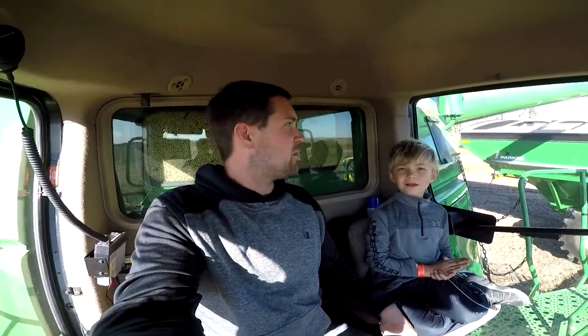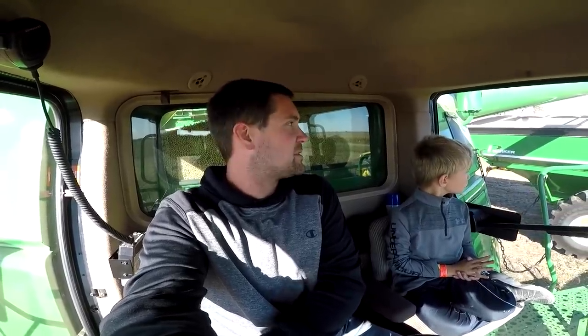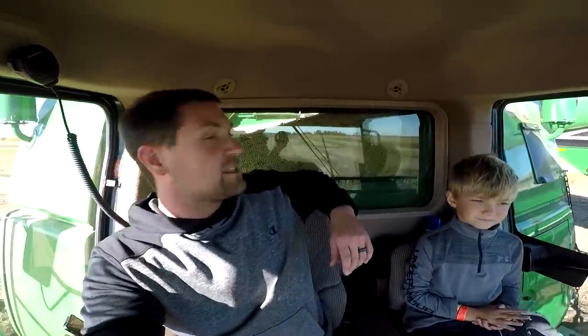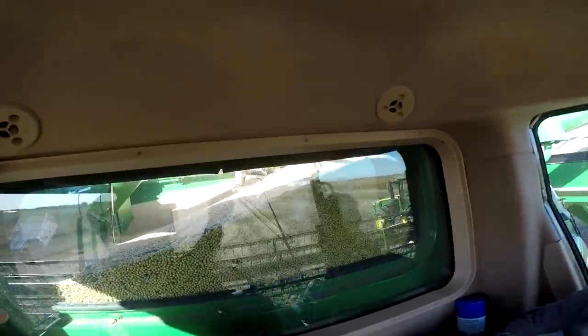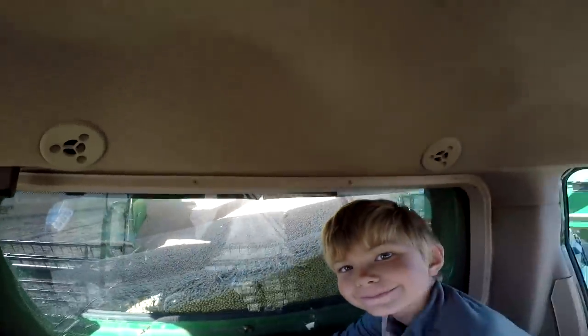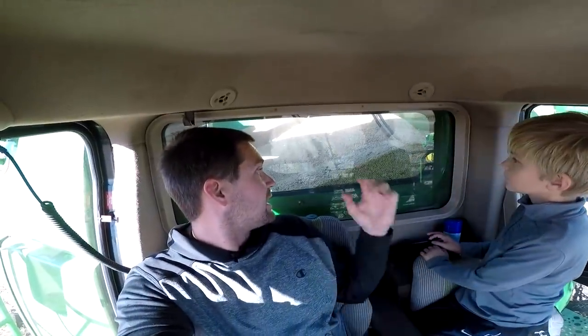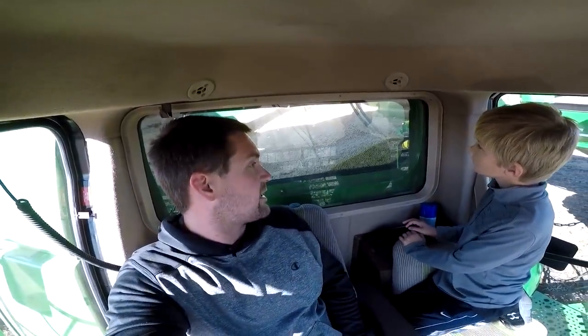We've taken out about seven acres up to this point so far. It's going pretty slow. What we've been doing is keeping an eye on the machine to make sure that we're not spitting much for beans out the back, so we've been making some adjustments to the machine. You can see the sample in the tank — the grain coming into the tank is pretty clean. That's what we want. We don't want a whole lot of pods or sticks or anything like that building up in there because that will get dirty in the bins.